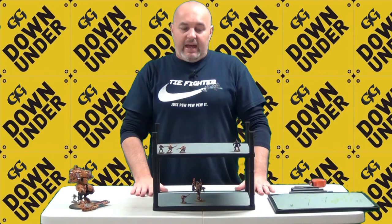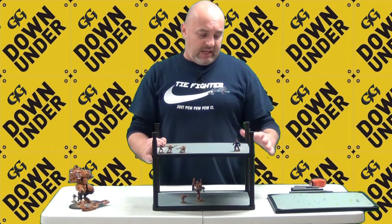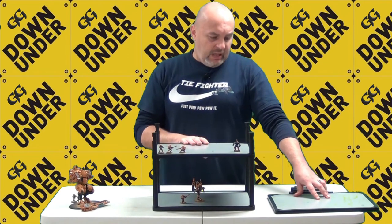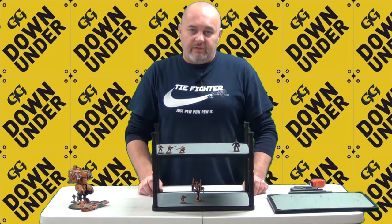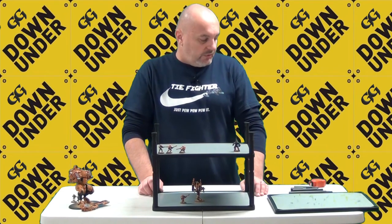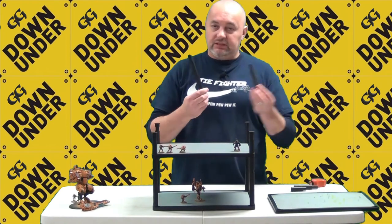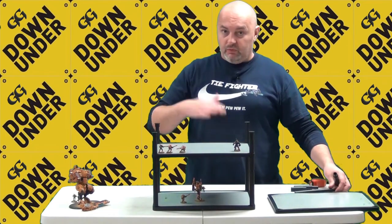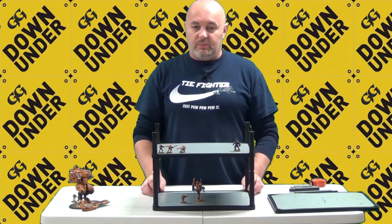The BattleFoam 720 pack I purchased comes with four platforms — I only have three here to show you, the fourth is packed away — and enough legs to alternate the heights you want for your armies. I also bought a separate pack of assorted legs so I have even more variation when building my levels, giving me flexibility for any type of army list I create.